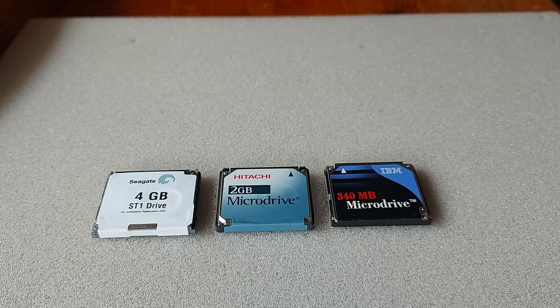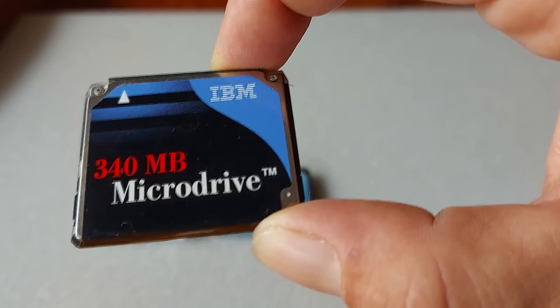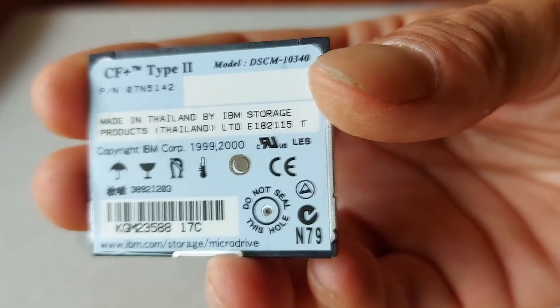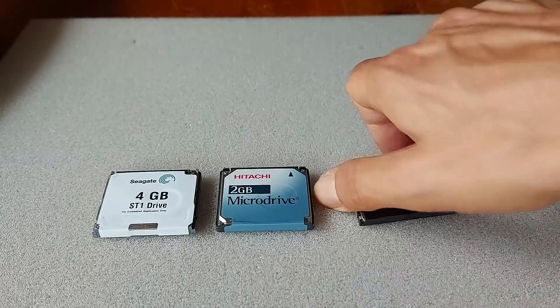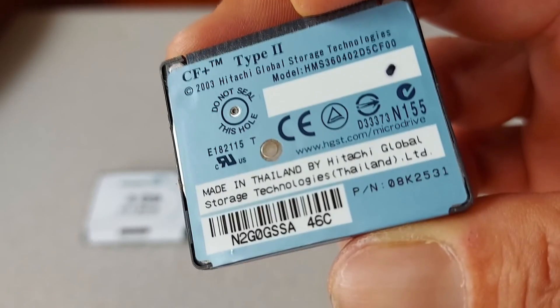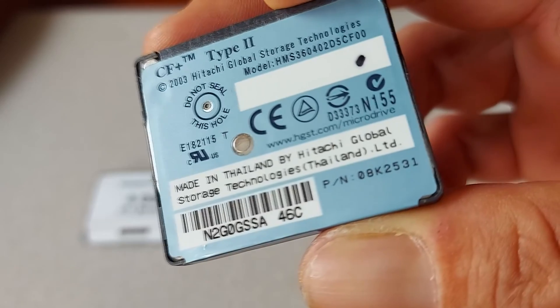I have three microdrives to choose from. A 340MB IBM microdrive launched by IBM in 1999, with storage capacities of 170MB and 340MB, conforming to the Compact Flash Type 2 card standards. Then there is the 2GB Hitachi Microdrive — following the merger of Hitachi and IBM, Hitachi Global Storage Technologies continued the development and marketing of the microdrive.